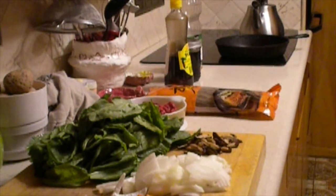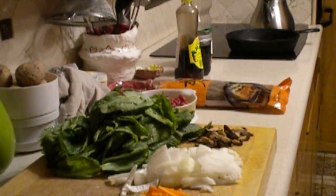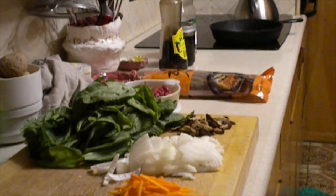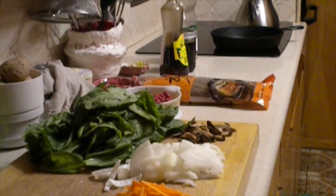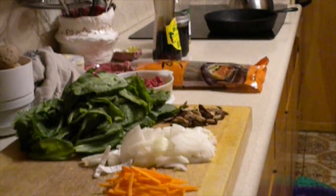Hello everybody! Welcome to the next informational vlog for Drama and Simplicity and Regrets of Tyler Park. Today I thought I'd do something a little different and do a cooking vlog. Today I will be making Japchae, which is Dana's favorite dish.